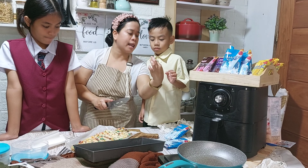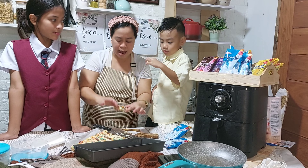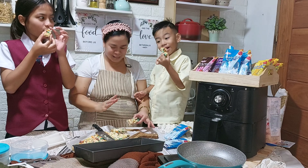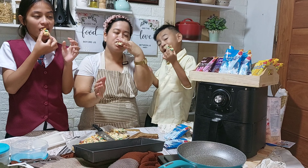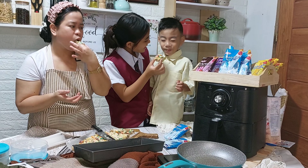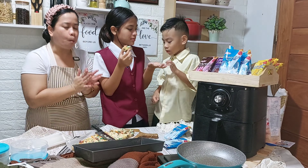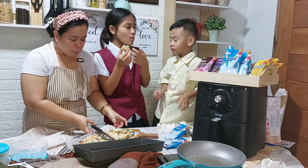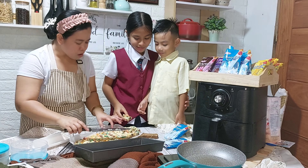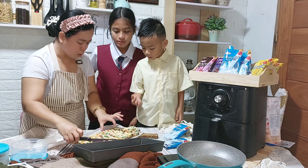Of course, hindi mawawala ang taste test — yun yung part na gustong-gusto nila. Titikman na natin kung gaano kasarap ang aming ginawa. This one is for you, Caleb. And this one for Ate Jam. Taste na natin! What's the taste? Perfect! Very sweet, di ba? Sarap. Perfect na, mga mami. Ang sarap niya. So, ang gagawin natin — anak — pinalagin natin sa baking paper para makita natin. Yummy!